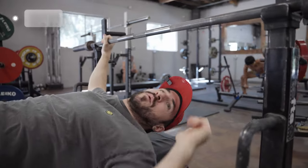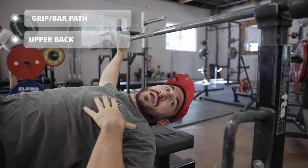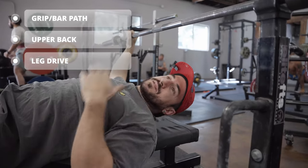Three pieces we're looking at: grip, what my arms are doing, upper back, and then also our leg drive and getting stability through the bench.